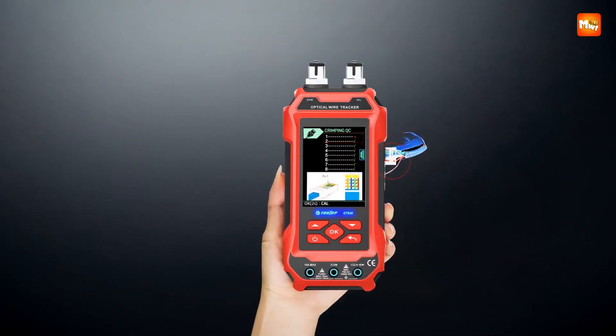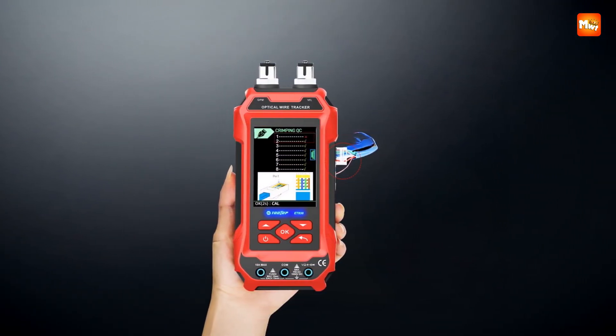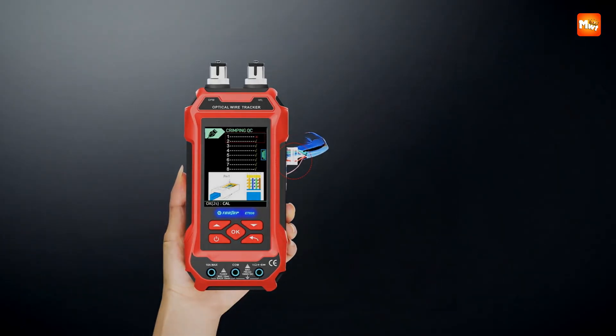Pros: multifunctional, fiber support, high accuracy, data storage. Cons: expensive.